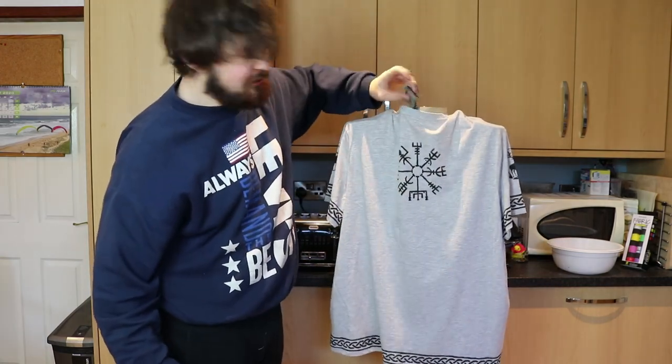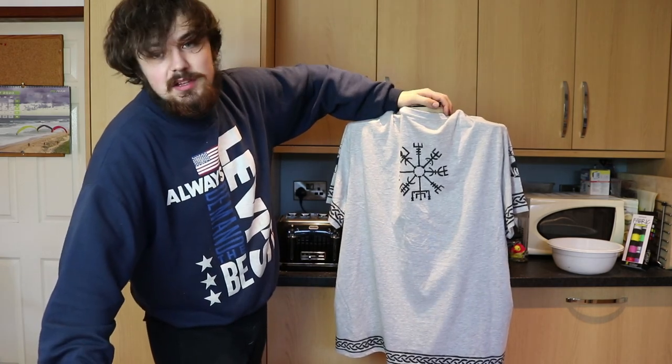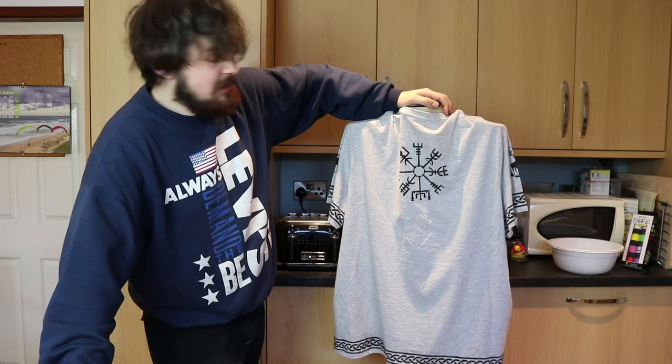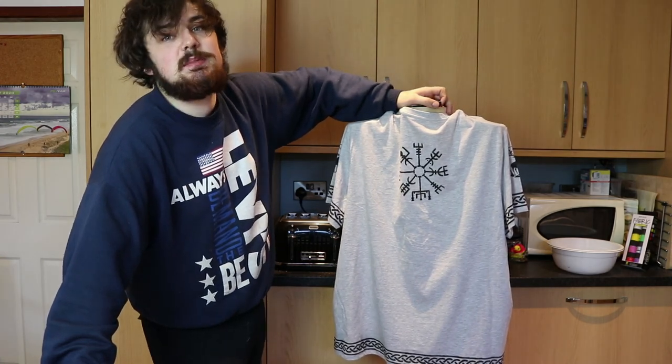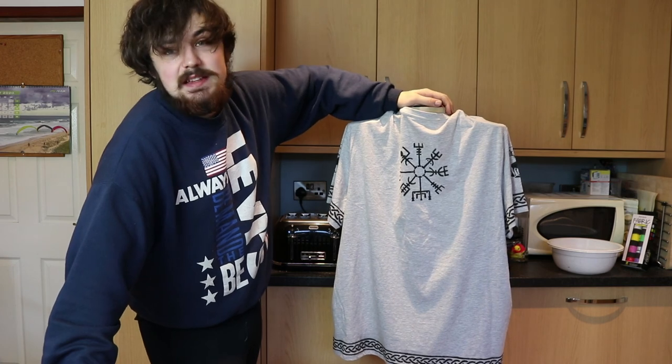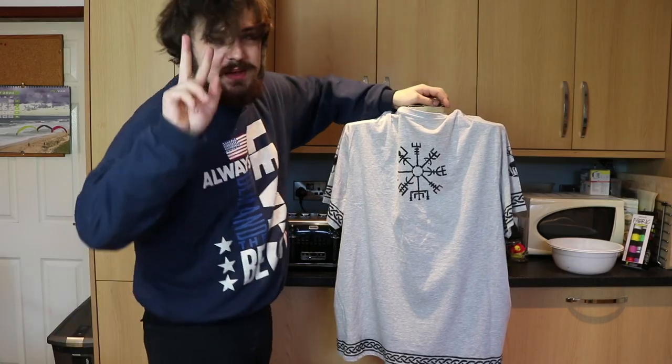This shirt cost £4. So it's making a personalised shirt from a cheap cotton shirt. That's going to do it for this video. If you liked it, please give it a like, please consider subscribing, and please leave a comment on what video I should make next — it really helps out a lot. See you in the next one. Peace.